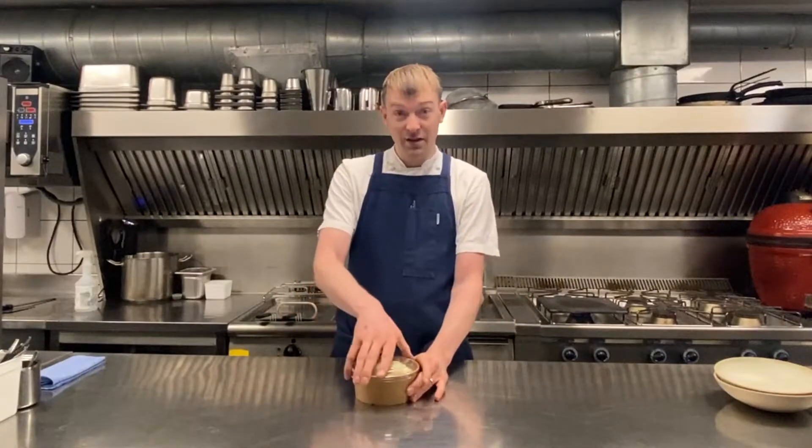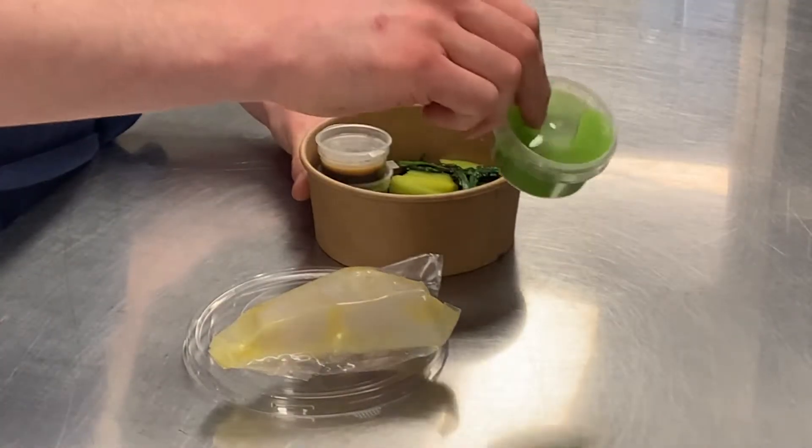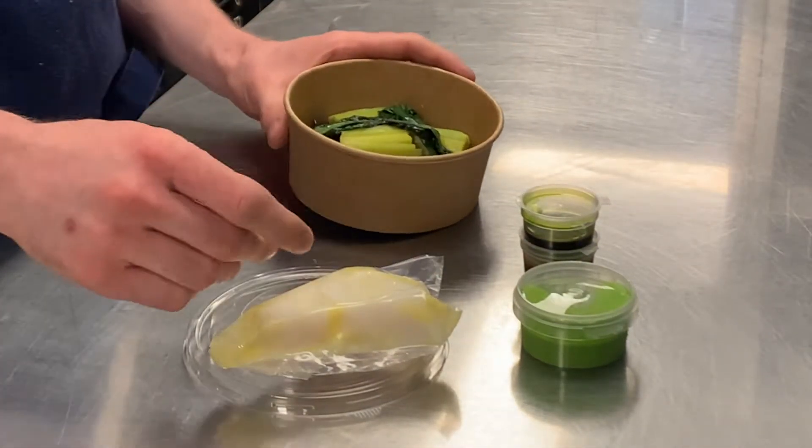We have our pescatarian main course. It is lightly poached cod with a wild garlic sauce, mushroom exo, a leek oil and then some steamed leek, morels and wild garlic leaves.